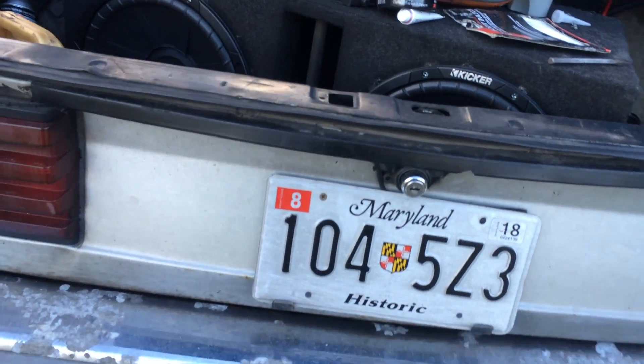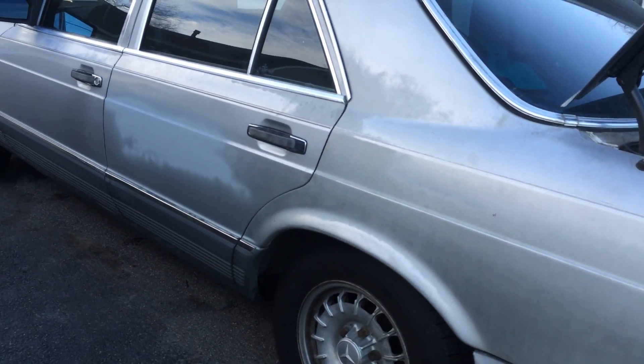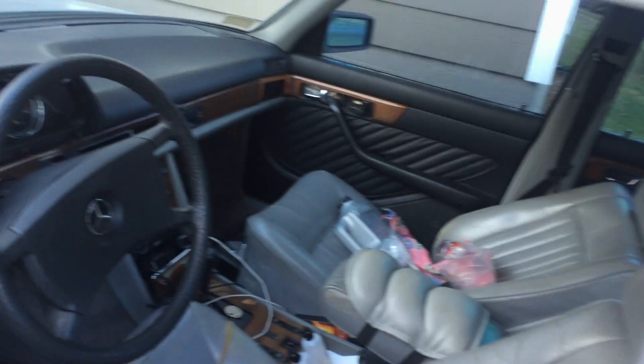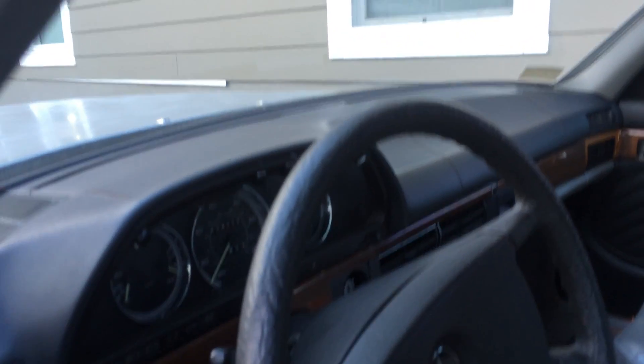This car is not going to be perfect — it's got its imperfections. I sprayed some primer over some rusty areas that I was noticing. I still have to redo the inside. I want to try fixing the dash, or just getting one of those plastic dash covers for it.